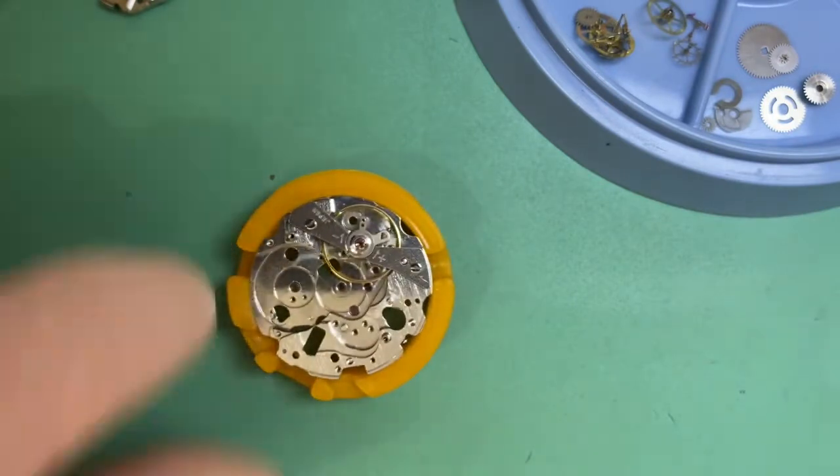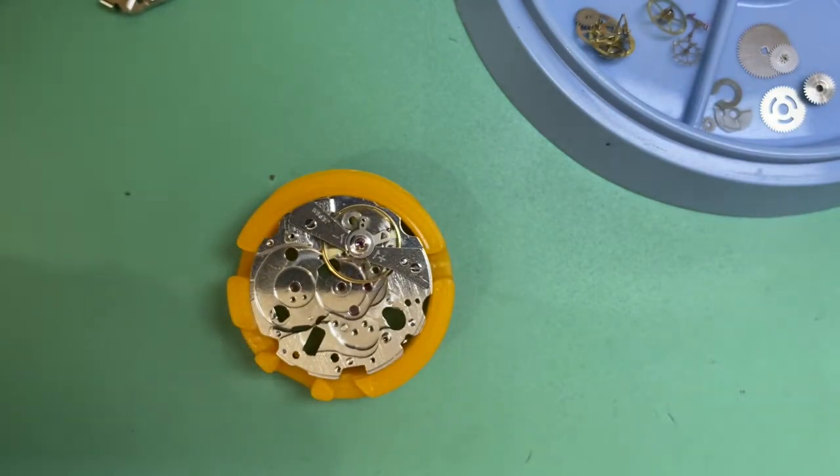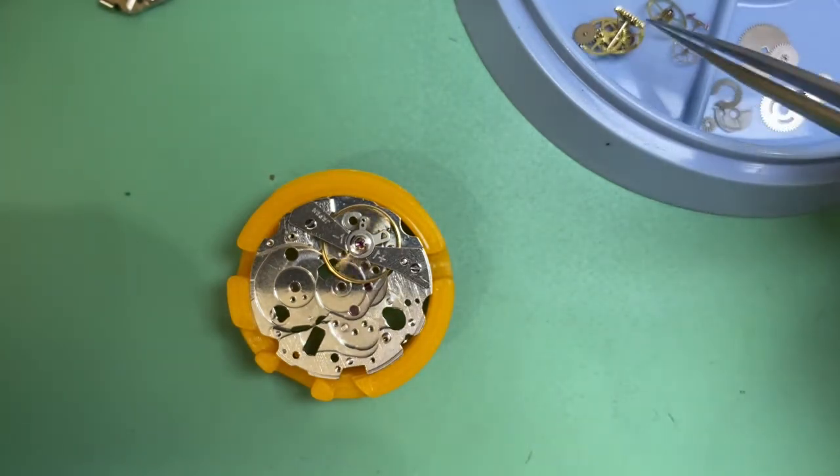We're going to use a new mainspring in the barrel because the old one was replaced and isn't the original anyway, so we're going to put a new one in there.